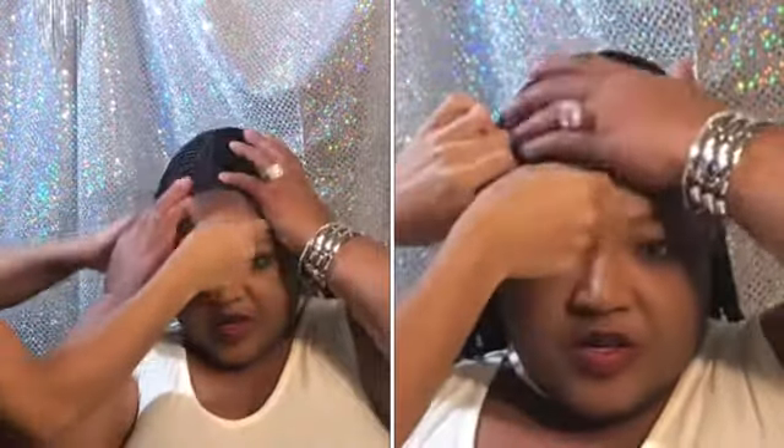I feel like I need to pull it a little bit more — closer. That's better. Okay, and now we're going to cut the lace.